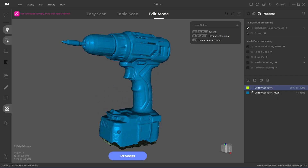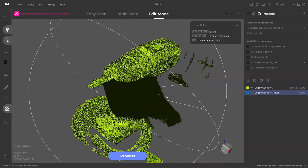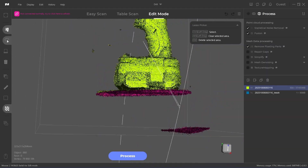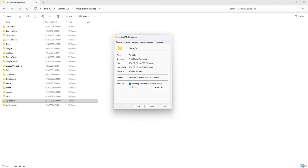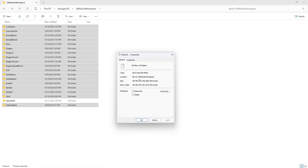Once on your computer, you can import the project into JM Studio, which brings over the raw scan data and any mesh or textures processed on the Toucan. However, JM Studio has some strange file size problems with imported scans. While the Toucan transfers files that are 1 to 4 gigabytes in size, when imported into JM Studio and saved, the resulting folder is often 10 times that size. My exported test files were 28.8 gigabytes, but after importing them all into JM Studio, the folders totaled 364 gigabytes of data.